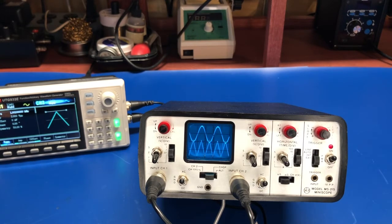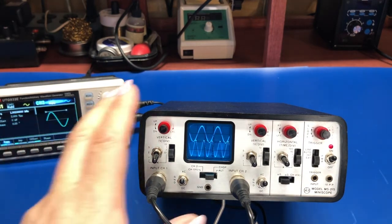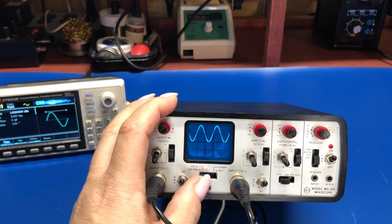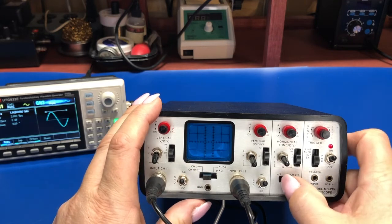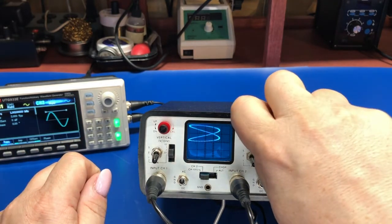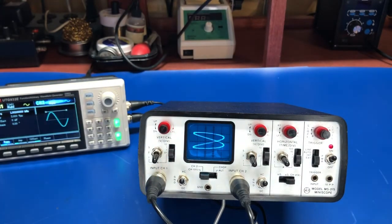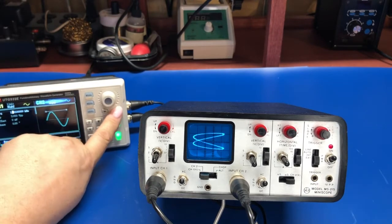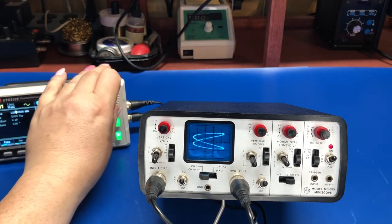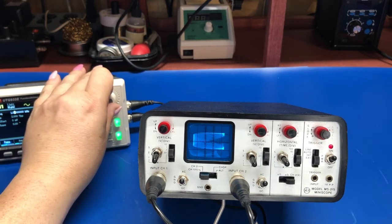This is running off the battery right now — it'll run for about three hours. Just to show, if we put this in XY mode, you can do the ever-popular Lissajous figures, which again is something you're not going to do with one of those cheap little Chinese digital scopes — most of those are only one channel at best.